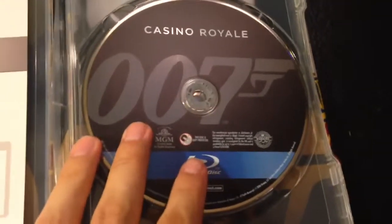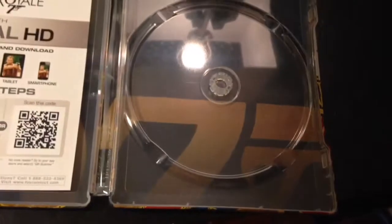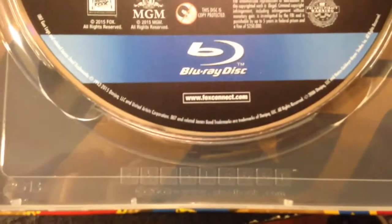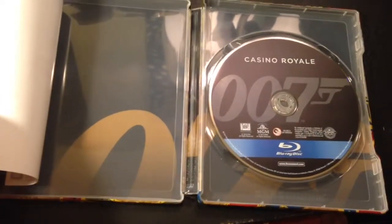Here we have the 007 disc. We have the 007 artwork at the back once again, and we do have the word Steelbook right here at the bottom. And of course it does come with a digital copy, and the 007's are right there.